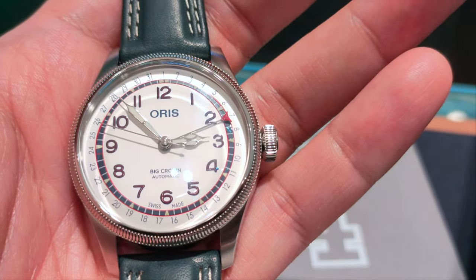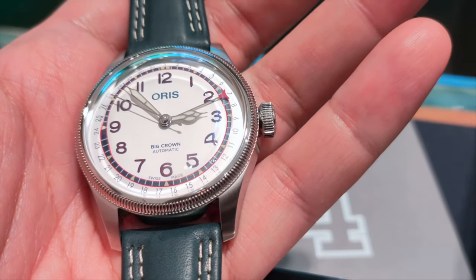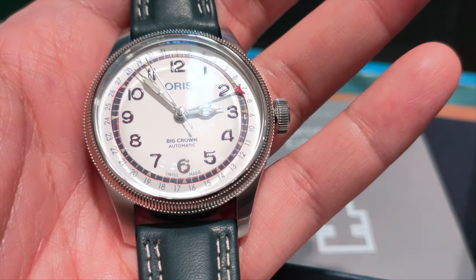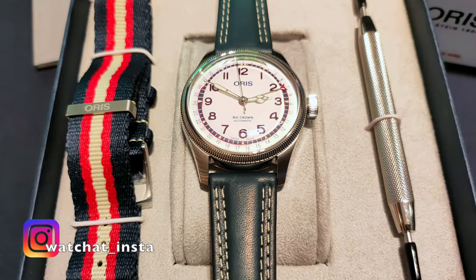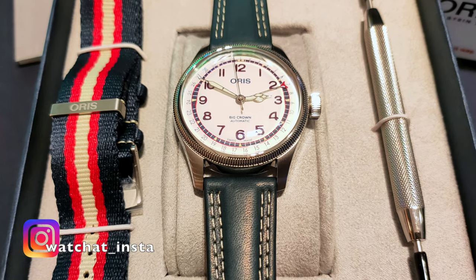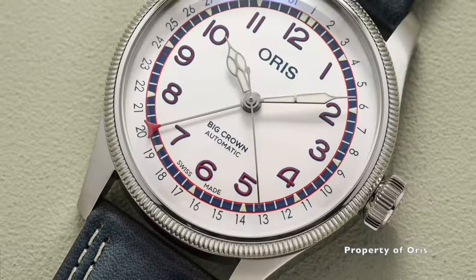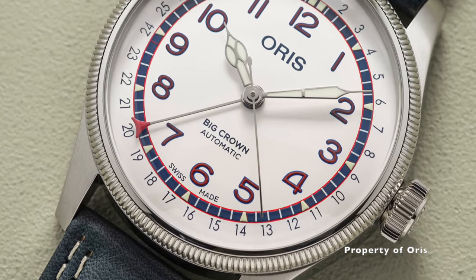Or is it? What do you think? Is this watch worth it? Would you get this over the Kermit? Let us know in the comments below. If you like this kind of video, please like, share, comment, subscribe, and hit that bell icon to support me — I really appreciate it and promise to make more videos like this. Until the next one, thank you for watching.